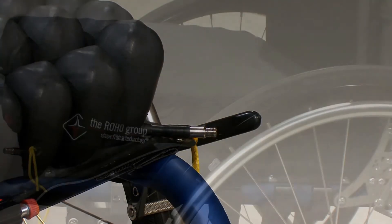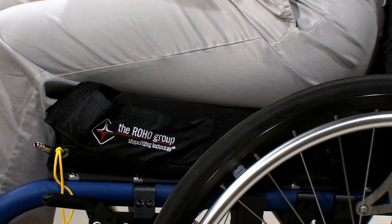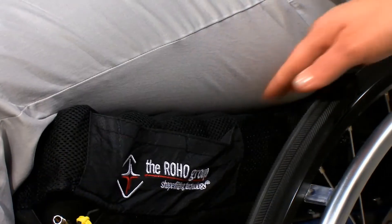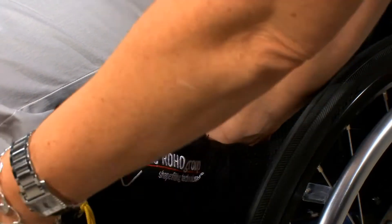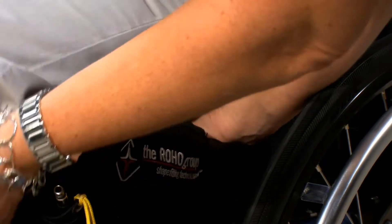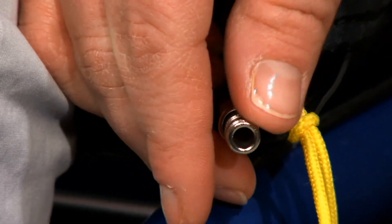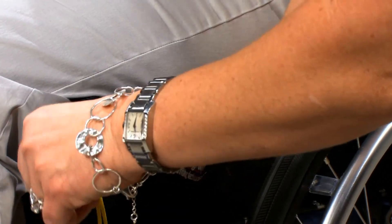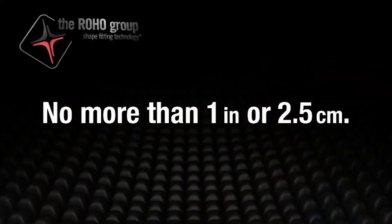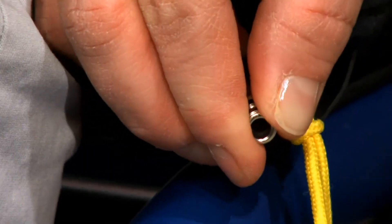Have the individual sit in the wheelchair, making sure the cushion is centered underneath. The individual should be seated in their normal sitting position. Next, slide your hand between the cushion surface and the individual's bottom. Lift their leg slightly and feel for the lowest bony prominence, then lower the leg to a sitting position. Turn the air valve counterclockwise to let air out while keeping your hand under the individual's lowest bony prominence. Release the air until you can barely move your fingertips — no more than 1 inch (2.5 cm) and no less than half an inch (1.5 cm). Turn the air valve clockwise to close and stop the flow of air.